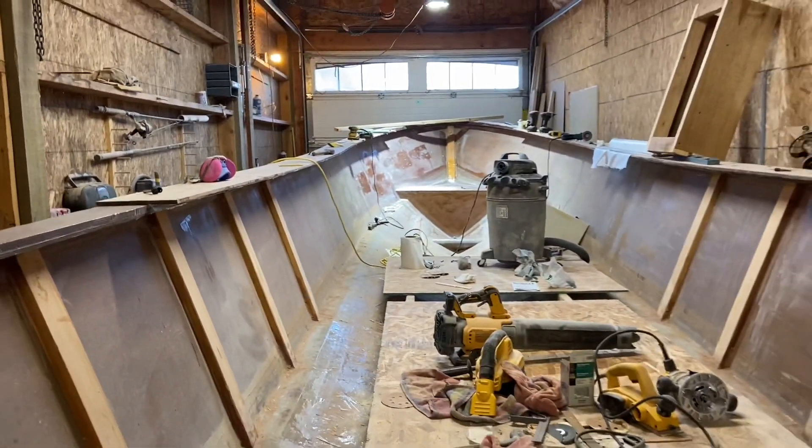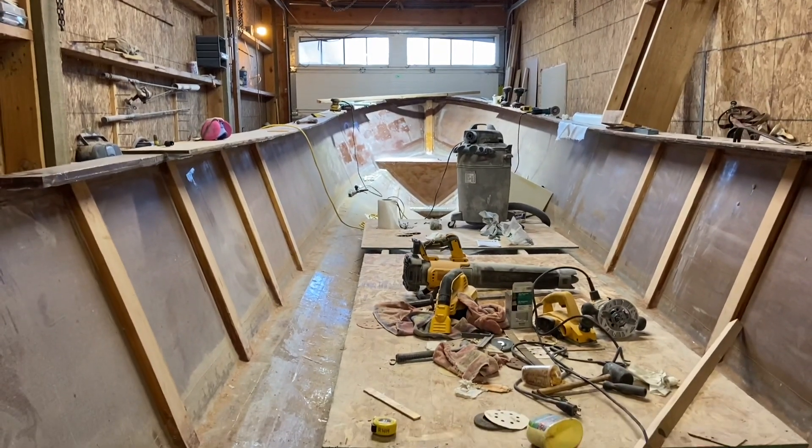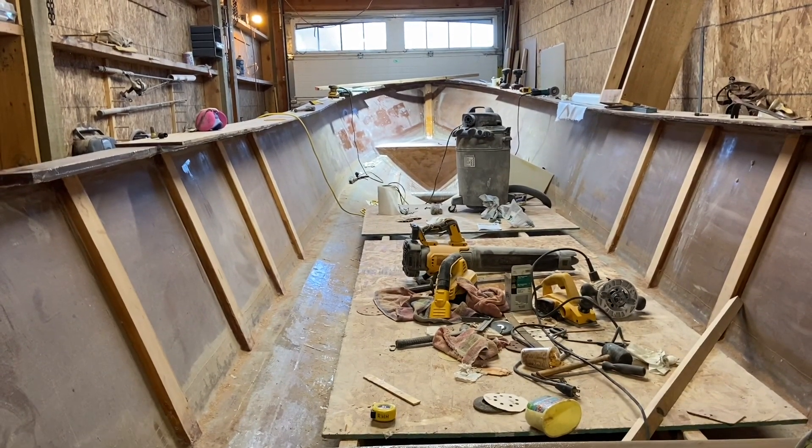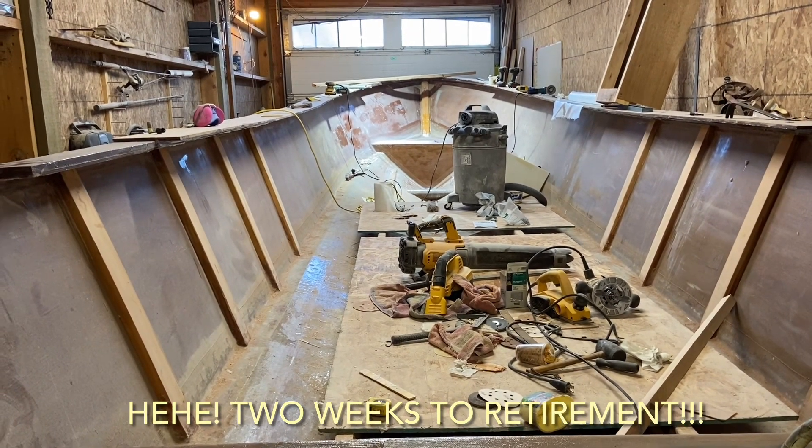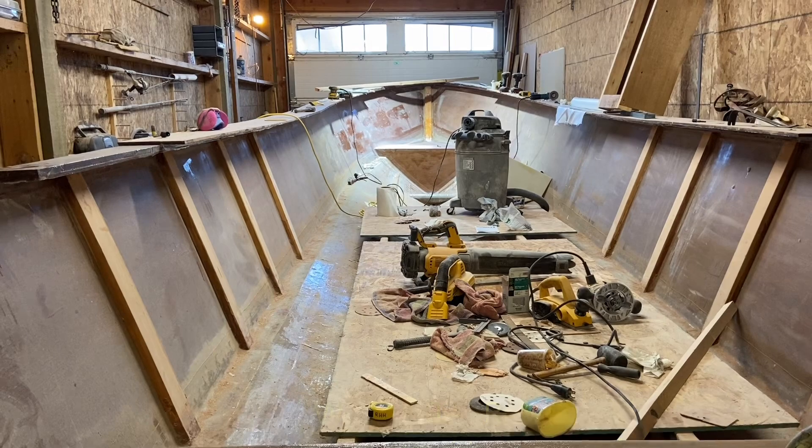This is what I've got so far — kind of a long ways to go — but I got the first interior part done. In two weeks I retire and I'm going gangbusters on it. You need to remember as this project goes that I am working on a budget, putting a lot of elbow grease into things, and maybe rebuilding or refurbishing certain things that I think will work.